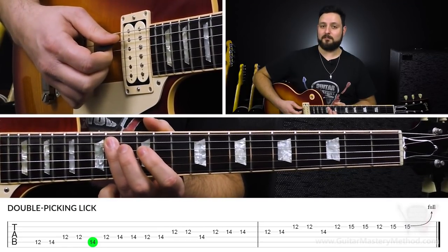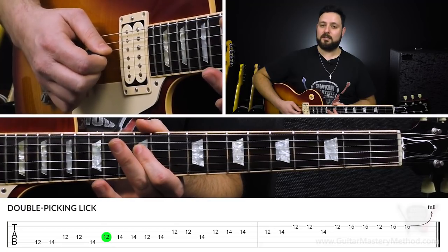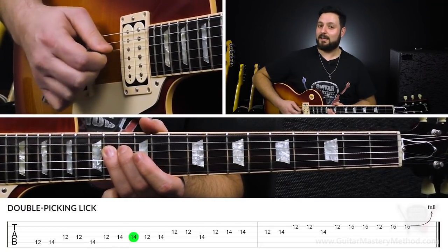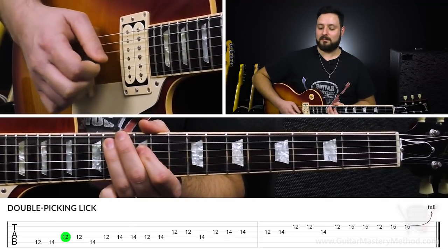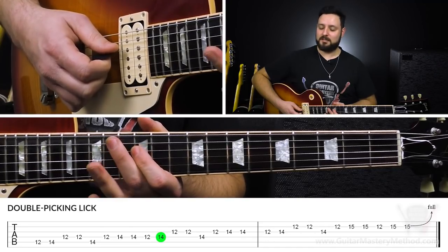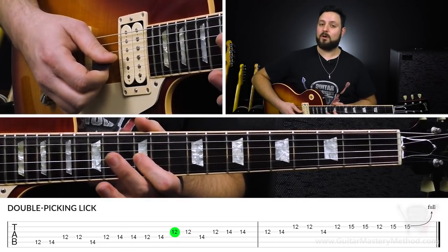Then we're going to come back to the 14th fret on the A string, and then play 12 on the D string, and then we're going to play 14 on the D string and double pick that. Then we're going to play 12 to 14 on D, then the 12th fret on the G string twice — double pick it.